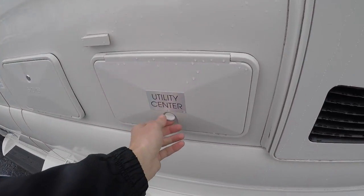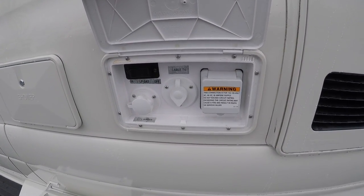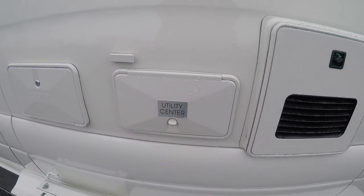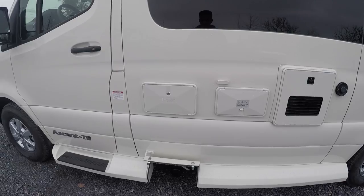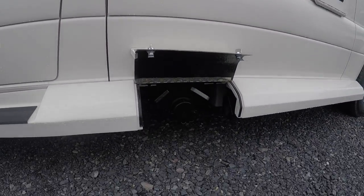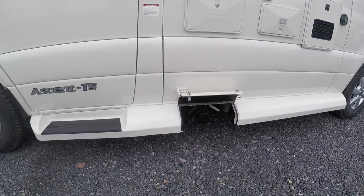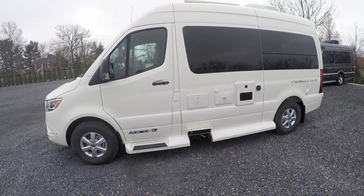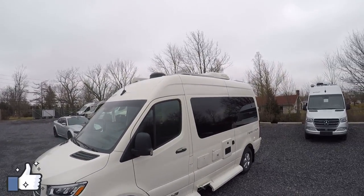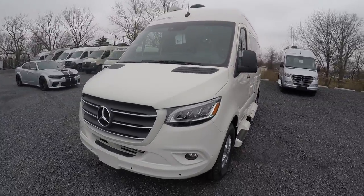You do have a utility center under here — you can unlock it, flip it up, and you'll find your city water connection, a master switch for your propane, cable TV hookup, and a spot to hook up your 30 amp power cord. Exterior shower out here is nice as well. Your dump will be down below for your black and gray tanks, and there's even a little spot on the side where you can store your sewer hose. Again, 19 feet 5 inches, and you do have 200 watts of solar on board which will charge up your lithium batteries.